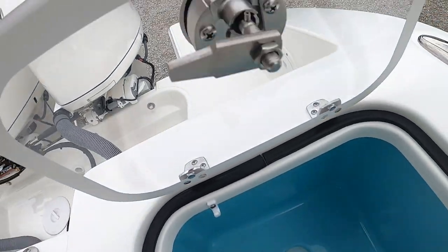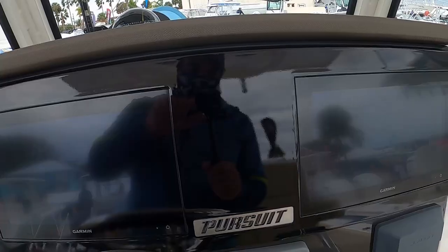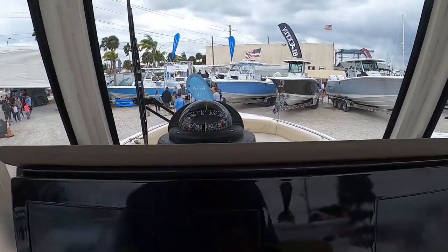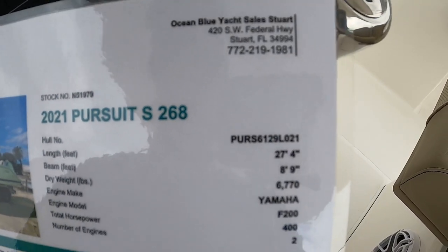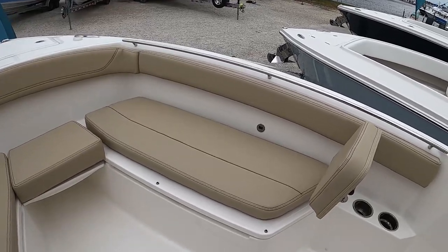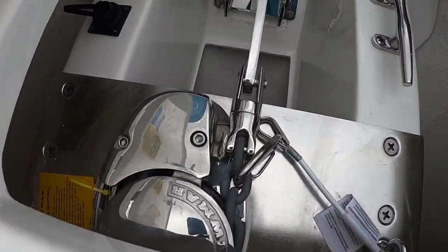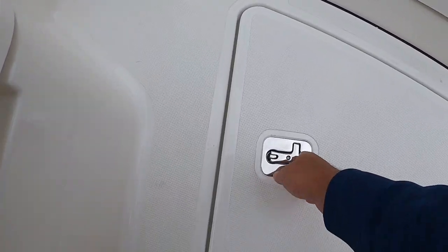Very nice sidebar here, tension hinge. Twin Garmin screens. Glass windshield, windshield wiper, compass right in front of the driver where it should be. Price: $211,000. It's a 268 but it's actually 27 feet, 8-9 inch beam, twin F200s — so those were the 200s. Boats right now are crazy expensive. It does come with a windlass. This piece comes out so you can get to the front. This is an enormous fish box — it goes all the way back.